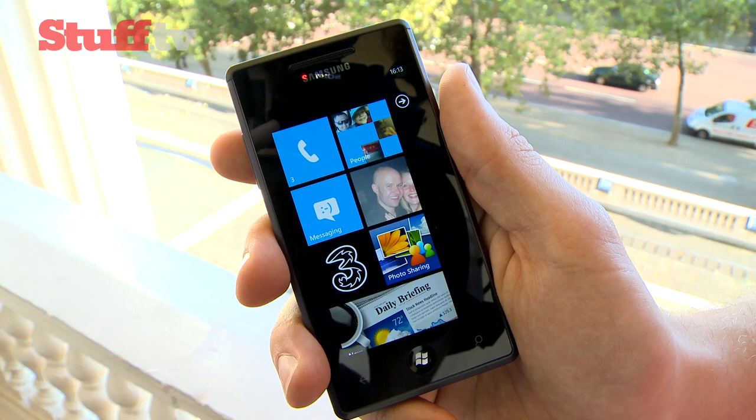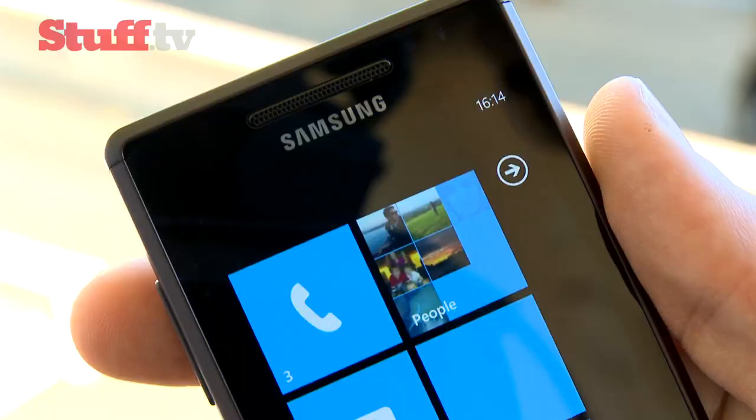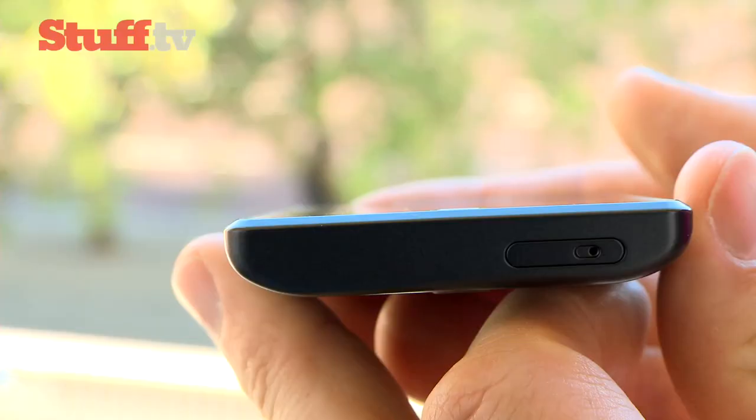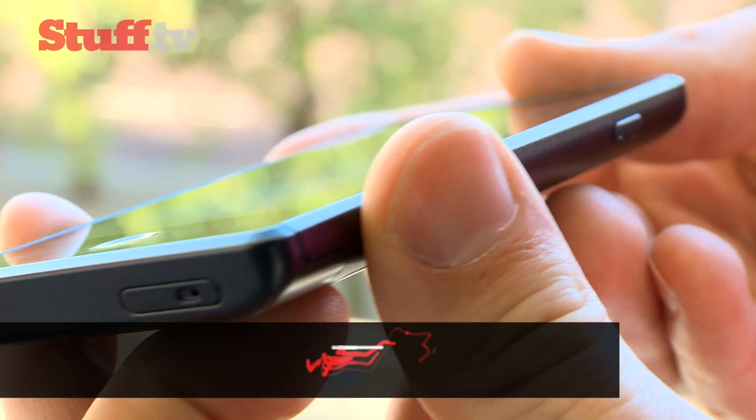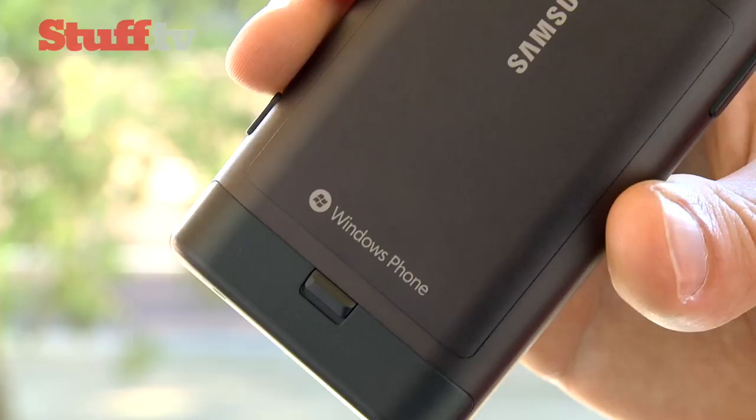At 4 inches the Omnia 7 has a smaller screen than the HTC HD 7, but still packs in the same number of pixels, and that super AMOLED display gives it a great vibrancy. That rather muted design of the handset itself isn't going to win any beauty pageants, and it is a little bit plasticky, but it's still well put together and its curved back sits nicely in the hand.